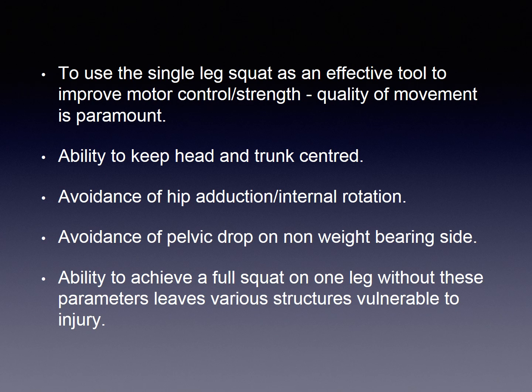When we talk about quality we are thinking about various factors. The ability to keep the head and the trunk centred, so no shift over to the same side as the weight bearing leg. Avoidance of hip adduction with internal rotation, which means the thigh bone coming across the midline and the femur or the thigh bone rotating inwards. Also we want to avoid a pelvic drop on the non-weight bearing side.